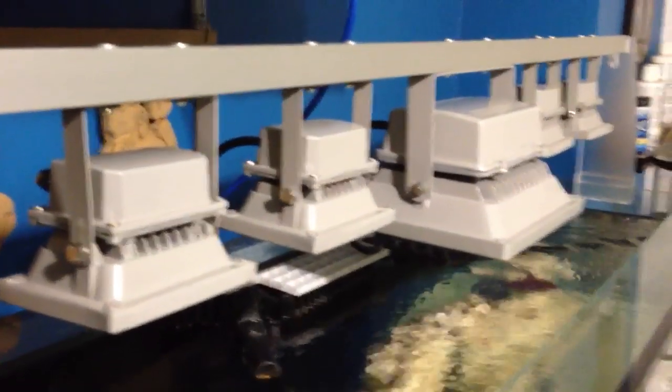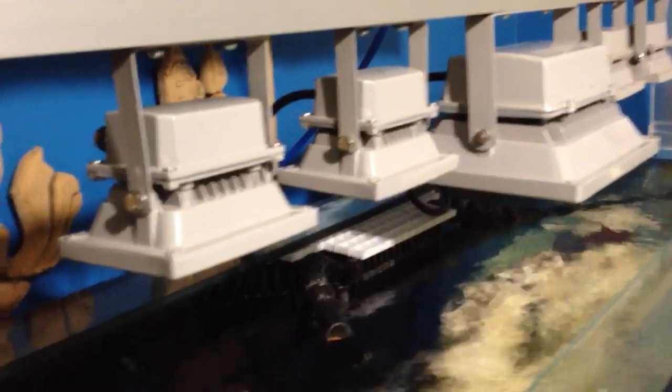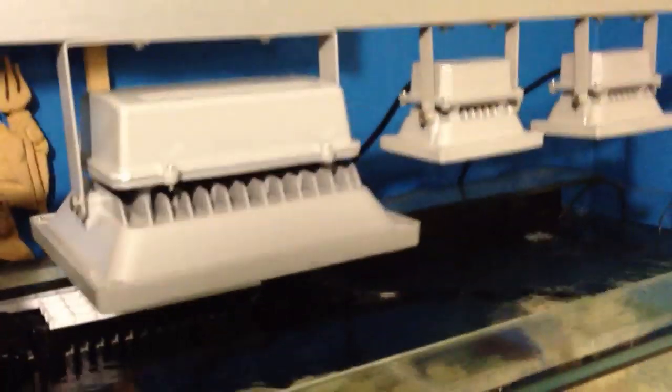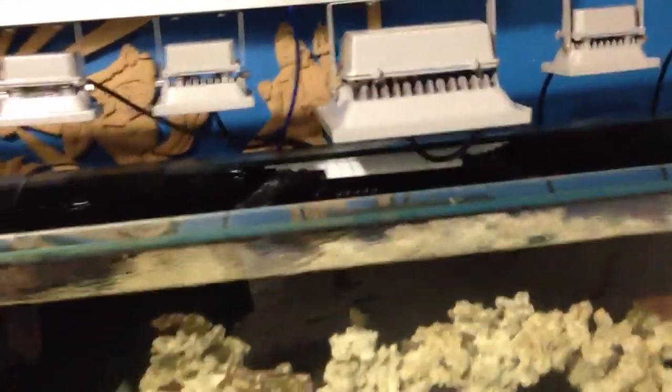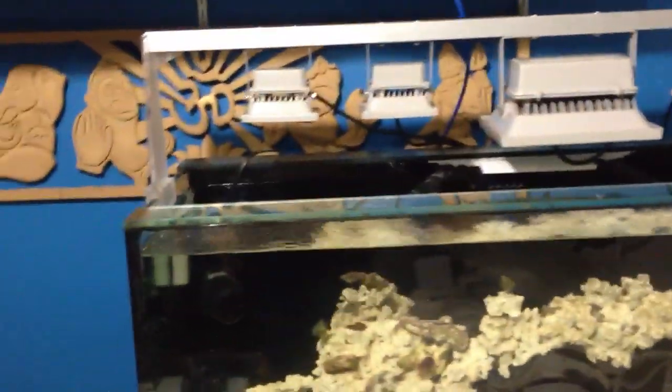Everything at the top looks very clean and flush going all the way. It really looks like some fancy lighting here — just the look of it, I like it. Let's see how it performs with the coral and everything in the tank. In the long run, I'll give you guys an update on what the growth is on some of the coral. Overall, nice looking lights.